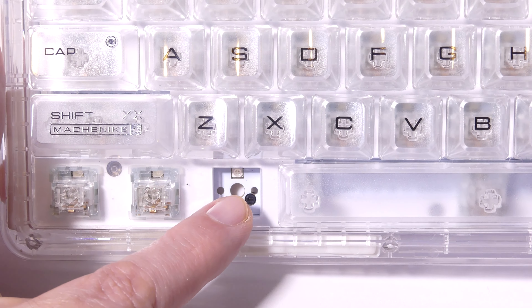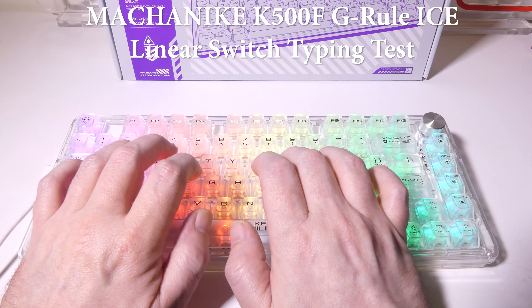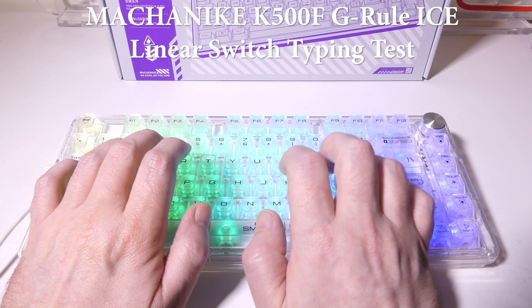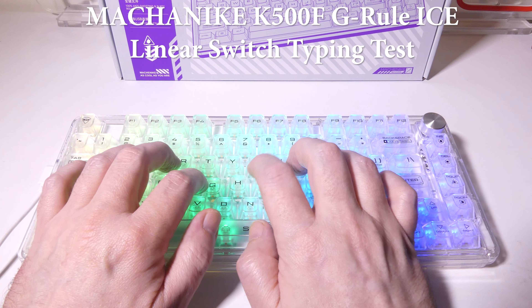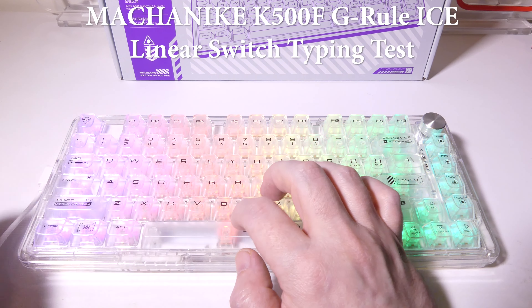I pulled off a few of the keys to show you the switch compatibility. I have the G-Rule Ice Linear switches, and they also offer G-Rule Crystal Tactile switches if you prefer more clickiness over a silent setup. This is a three-post switch, and looking into the deck itself, you can see there are five holes, so you can also use five-post switches. Be aware that these are north-facing LEDs, so whatever keycaps or switches you use, keep that in mind. Overall, it should be pretty easy to set this up with whatever you like. The keycaps are totally transparent, letting that RGB shine through, and you can replace them with others if you prefer.